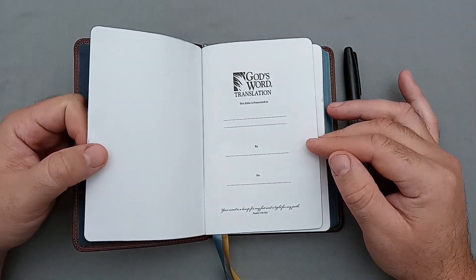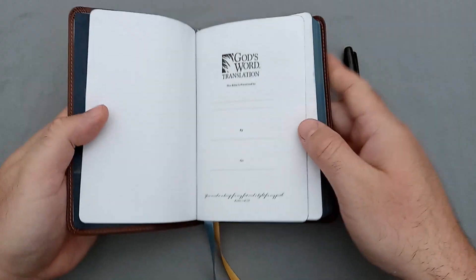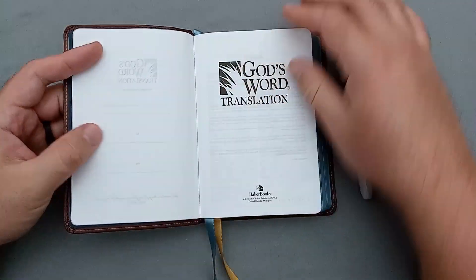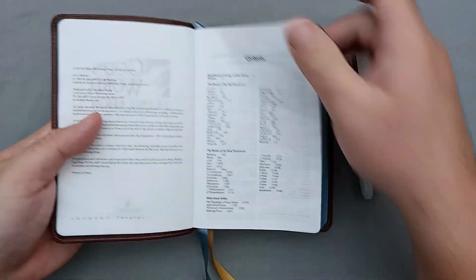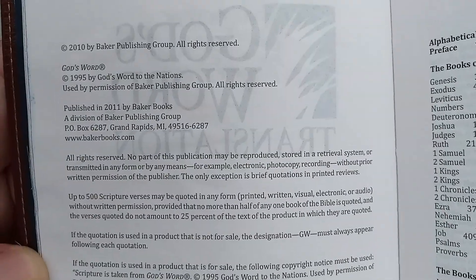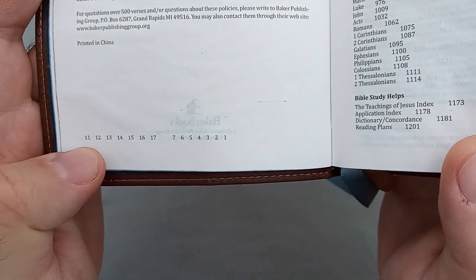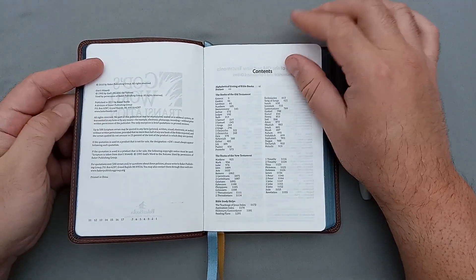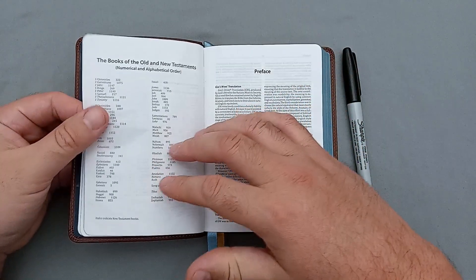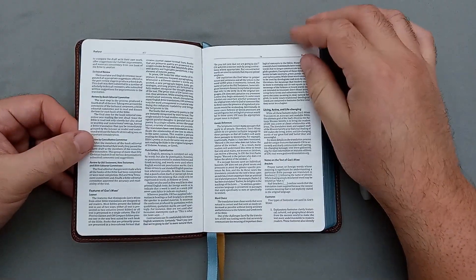We have the God's Word translation presentation page with a little verse in script that is very hard to read. After the presentation page we have the title page — God's Word translation by Baker Books — and then the copyright page. The font is pretty small on this one. It looks like it was the first printing of 2011, printed in China. Then we have the table of contents, the alphabetical table of contents, and the preface to the God's Word translation.